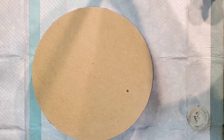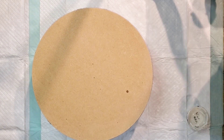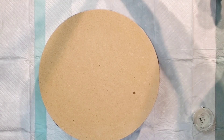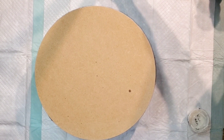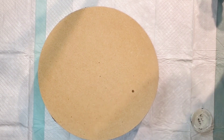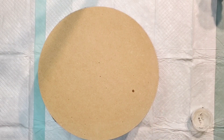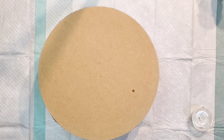Hi everyone, welcome back, this is Mandy. I want to do a swipe on this 12-inch MDF. I want to work on swiping things a different way which I've done before but haven't done in a while, so I figured we would give it a whirl. I do have to do it relatively quickly.